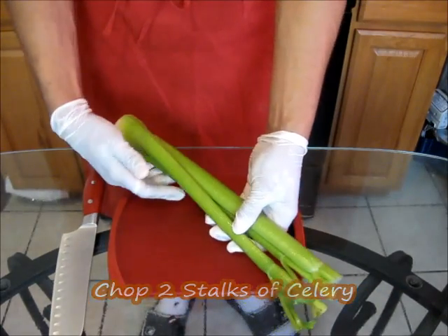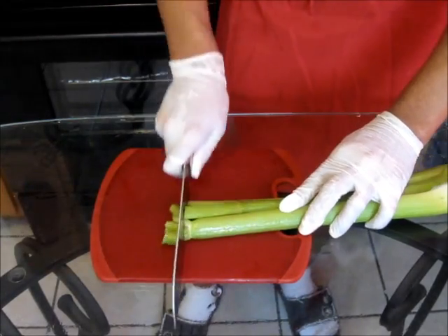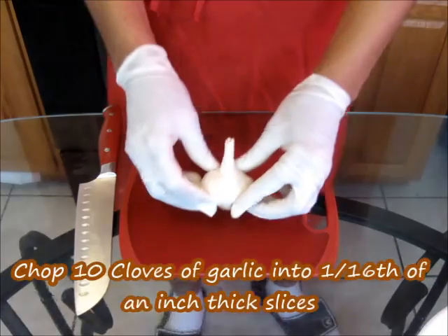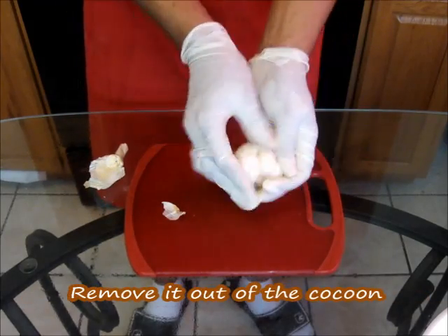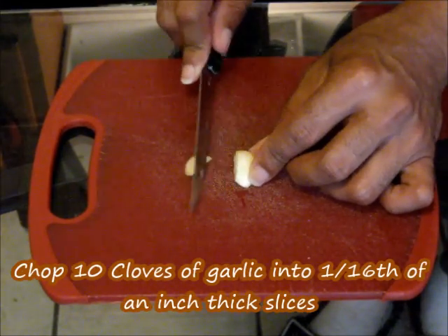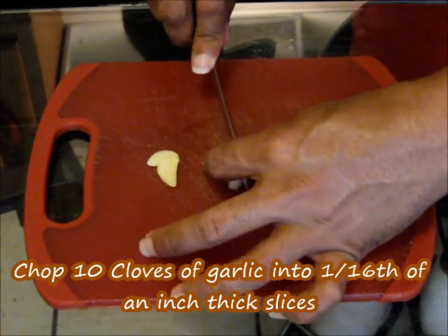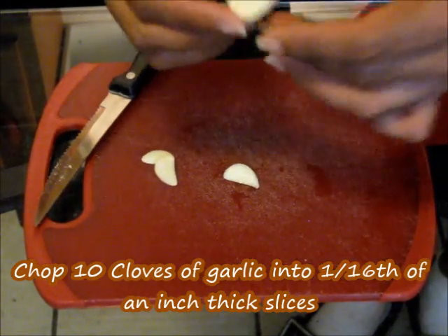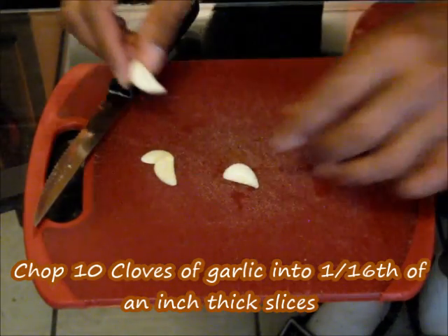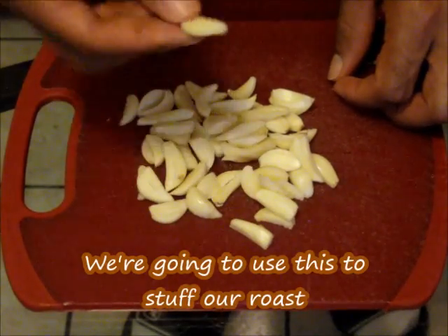We're going to chop up two stalks of celery — make sure you rinse your celery off before you chop it. Now we're going to chop up our garlic. Remove it out of the cocoon, and you're going to take a clove and chop it into one-sixteenth-of-an-inch-thick slices. And that's how it's going to look. We're going to use this to stuff our roast.